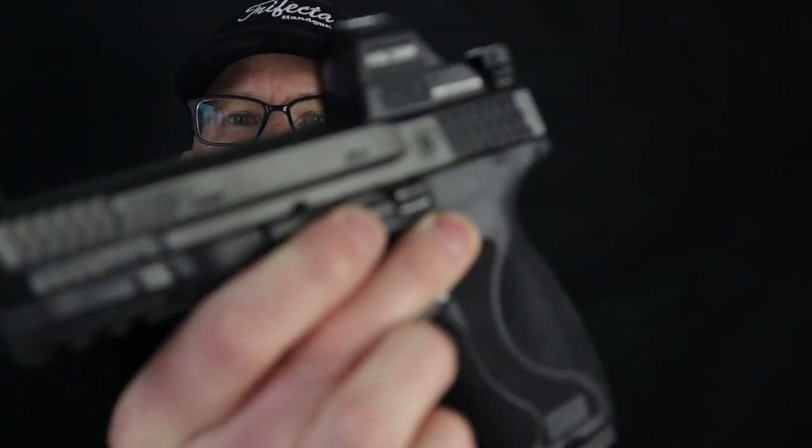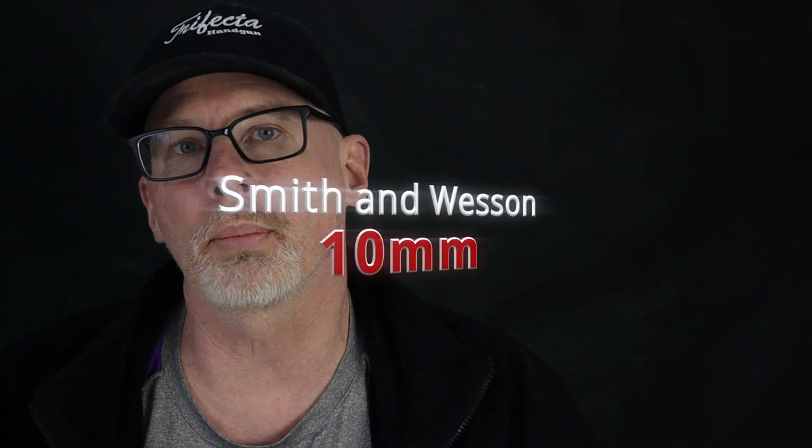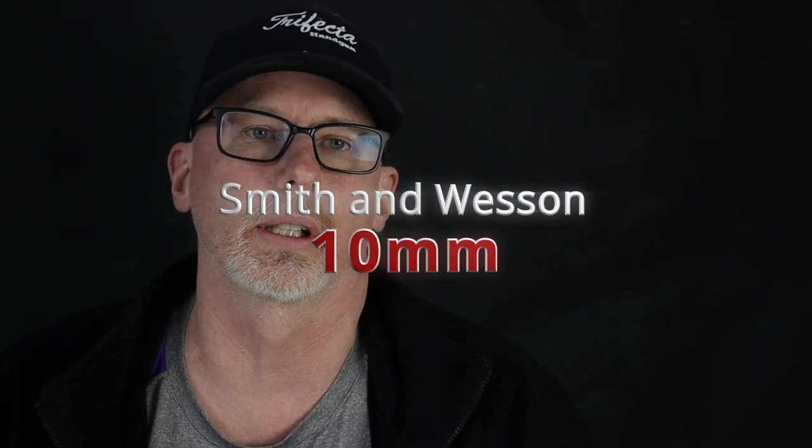Hey, what's up friends, welcome back to the Trifecta Handgun YouTube channel. This video is going to be different — I'll tell you why in a minute. Let's recap where we started with this gun. I bought it back in December as a gun to hunt with. It's a defense pistol, and by the title it is the Smith & Wesson M&P 2.0 in 10 millimeter. I'm not a gun reviewer, so if you want that type of information, watch guys shoot 15-yard steel — this is not the channel for that.